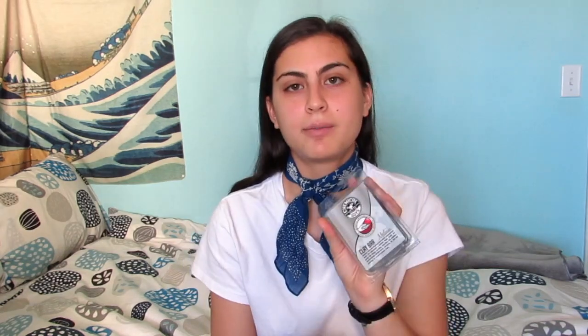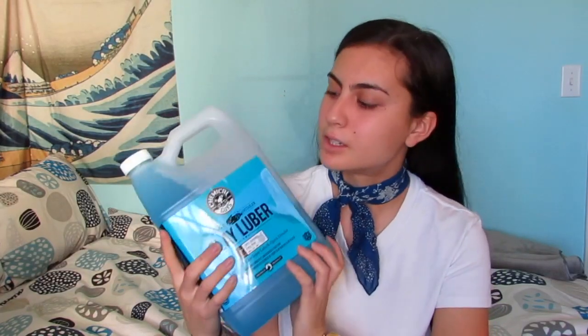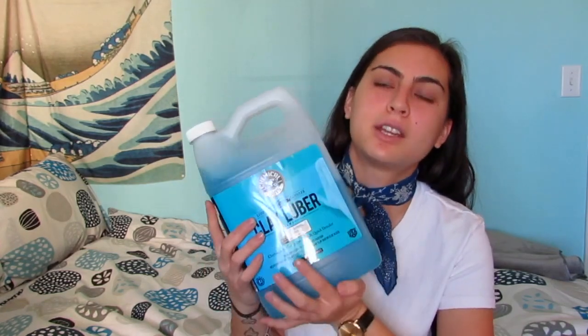The second step is clay barring. I'm using clay lube with the medium clay bar. The reason I'm using the medium clay bar is because my paint is filled with contaminants and pollutants — it's really rough when you rub the back of your hand against it. With the clay lube, I just put it in a bottle and spray it onto the bar itself and the paint so it doesn't scratch or stick.